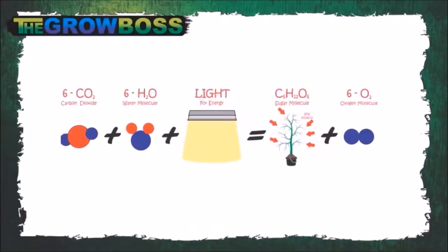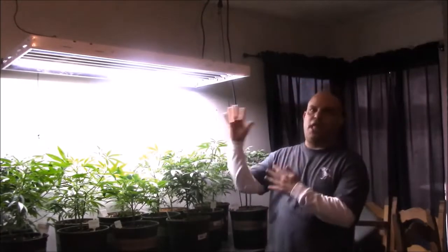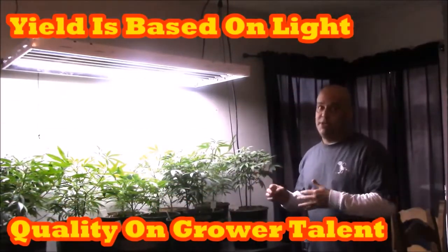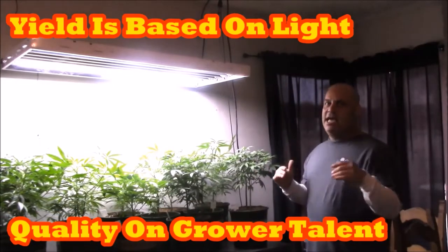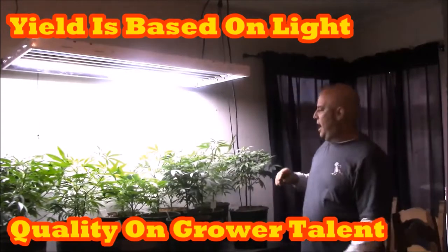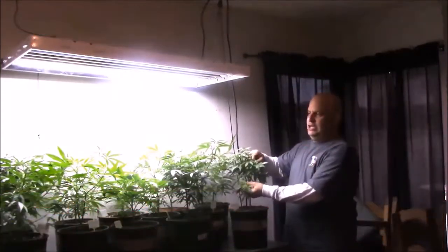Light is the fuel that drives the photosynthesis equation — combining water and CO2 using light for energy to make sugar and oxygen. Nowhere in that equation do nutrients exist. So light is the fuel that drives plant growth. You can't have too much because the plant can't grow into the light, and you can't have too little because they get thin and sparse and you don't get enough nodes.